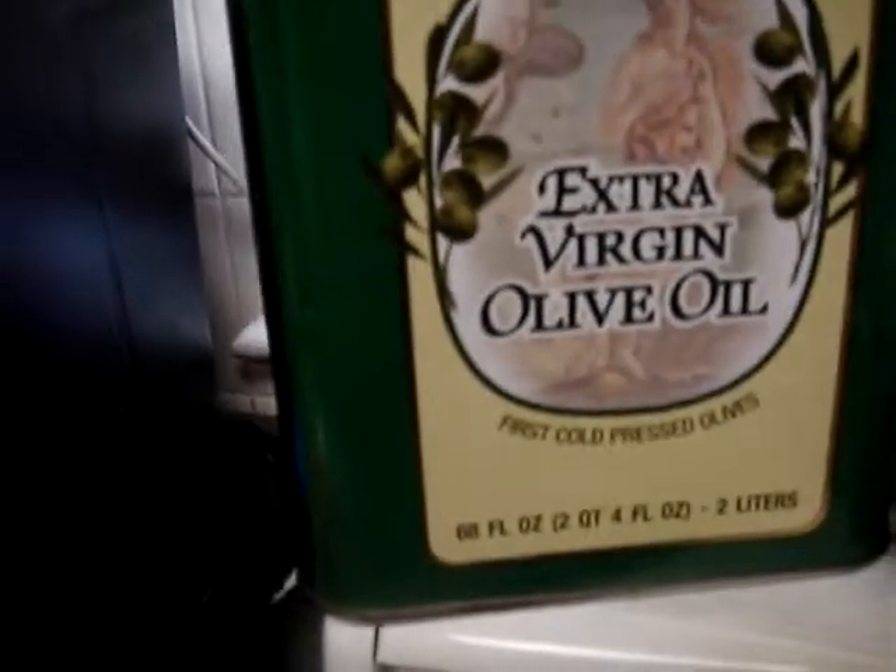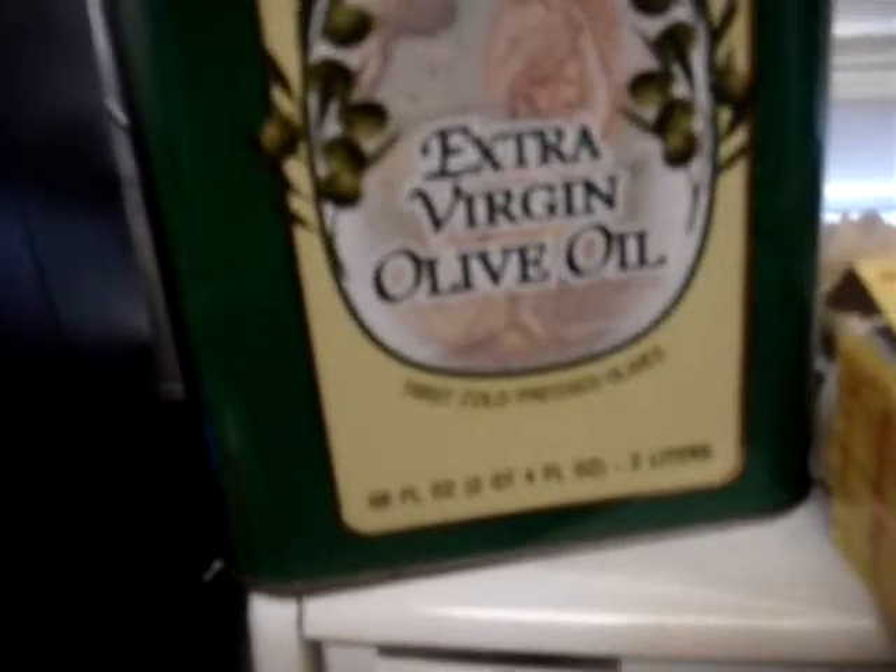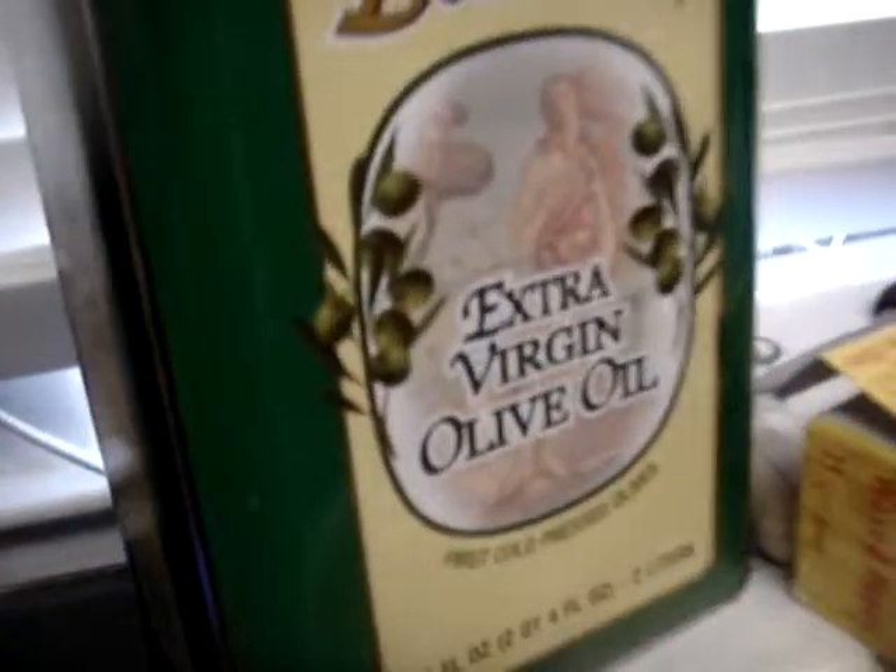Yung plain lang, yung light olive oil, kasi it went through filtration and heat para ma-extract yung oil. So, remember yun ha — pag high heat ang gusto nyo, huwag gagamit ng extra virgin olive oil, cold-pressed, masusunog siya.